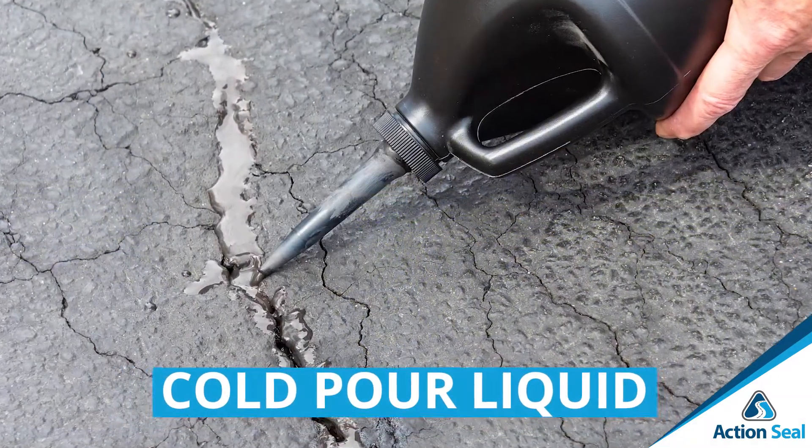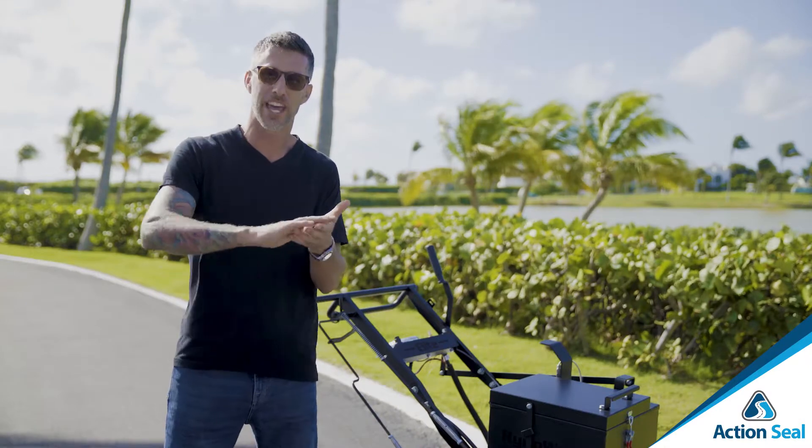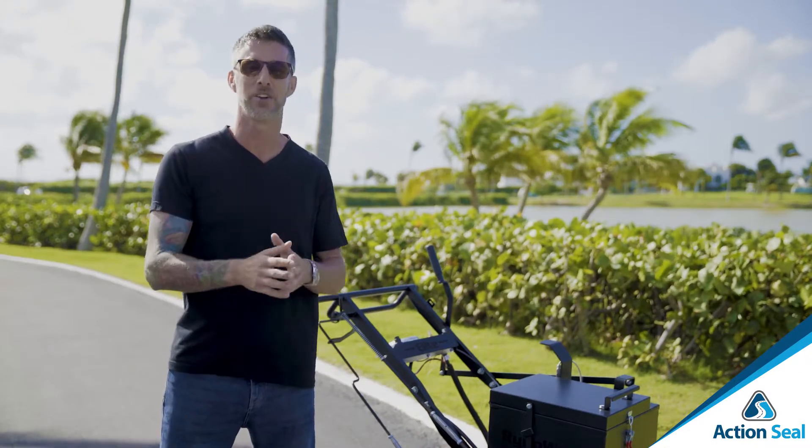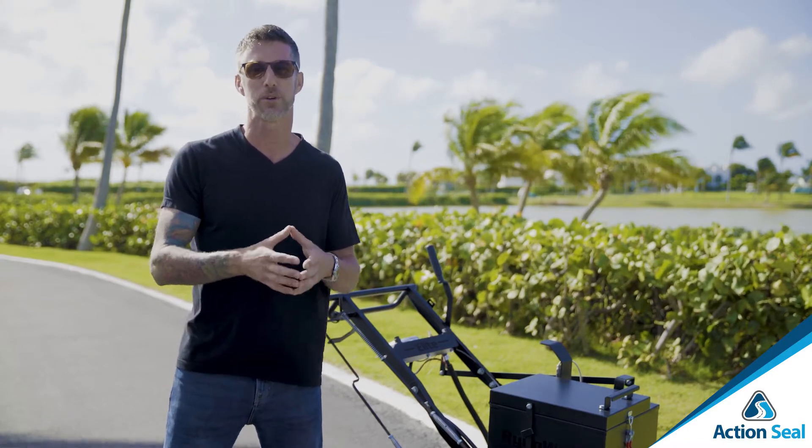Liquid pour crack filler is water-based. It comes in one-gallon bottles — you squeeze it into the cracks, and the liquid crack filler settles as gravity allows it to spread out. It takes about two to three hours to dry up, creating a watertight seal. Generally, residential homeowners will use a liquid pour crack filler.